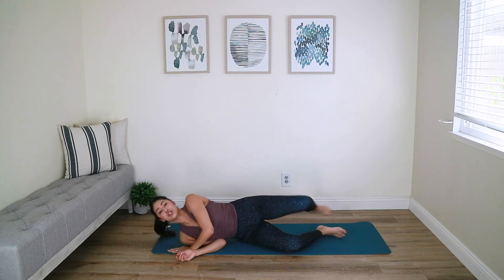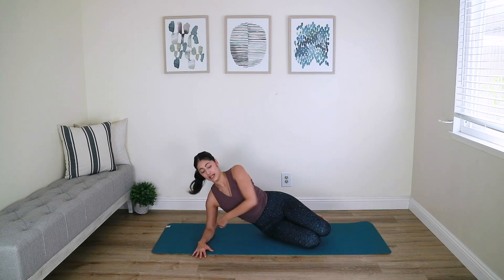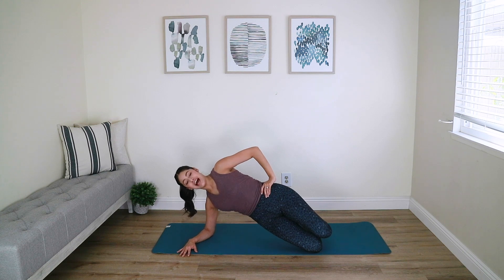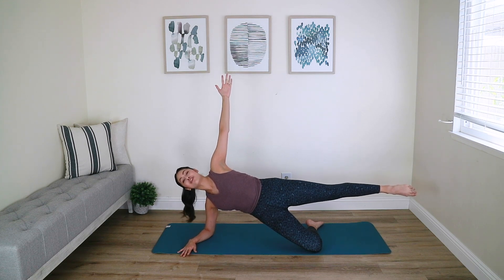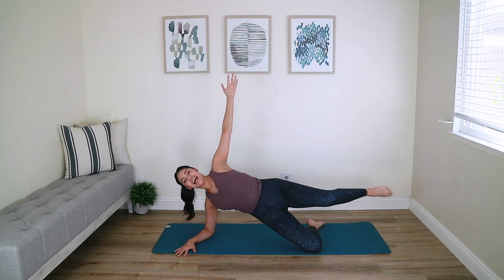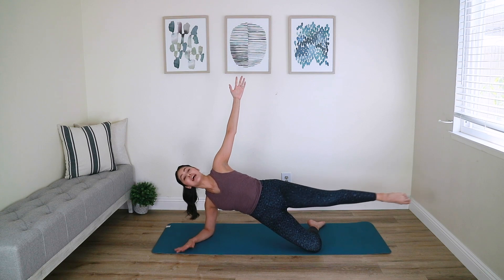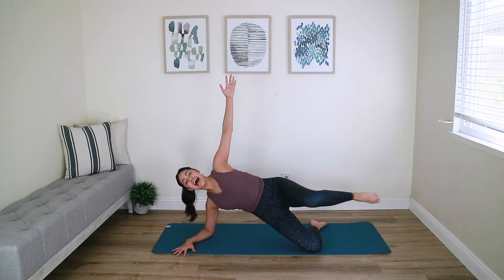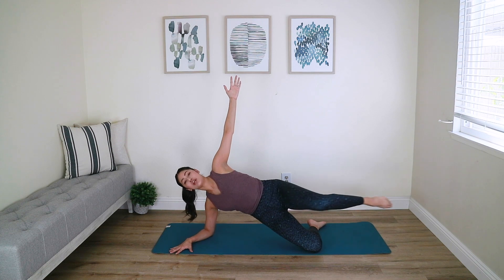Roll on over to your right side — we're going to start the cardio portion. Right elbow down, shoulder over the elbow, stack the hips, stack the knees, top arm to your hip. Lift the hips up and hold. Lift your top leg and extend it out, reach the left arm up high. Bend your knee in towards your chest and reach it out — exhale bend, inhale reach. Remember, even though we're moving that leg, focus on what the left side of your body is doing — is your left oblique engaged? Is your left outer glute working?